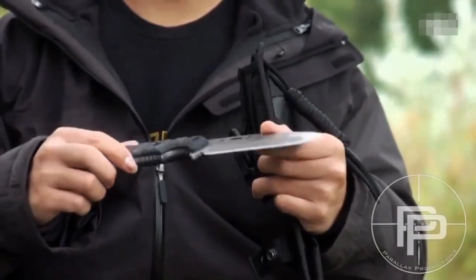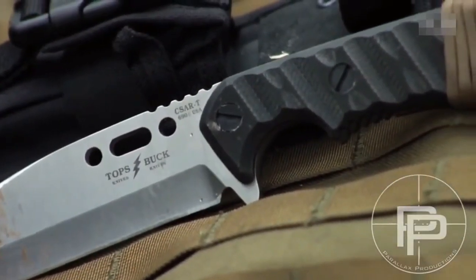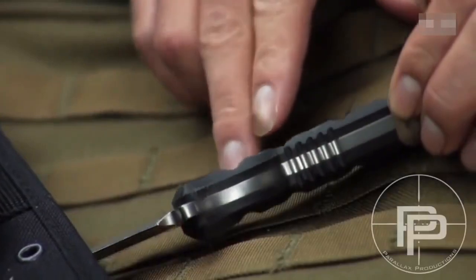It has a pretty awesome finish that makes it non-reflective without being black, and it has some awesome G10 handle scales with the Rocky Mountain grind on it. The material is pretty impact resistant, heat resistant, water resistant, and most importantly chemical resistant.